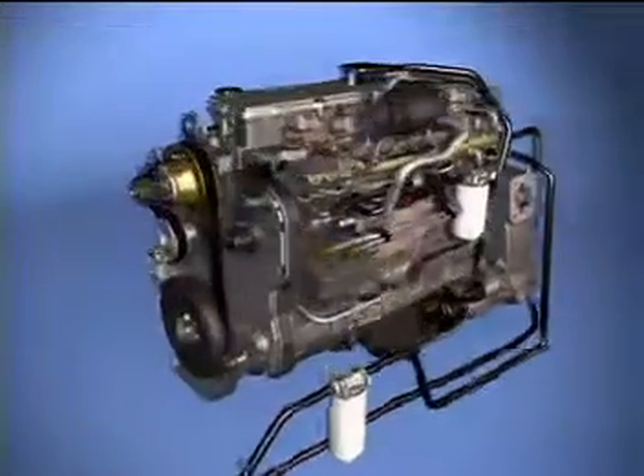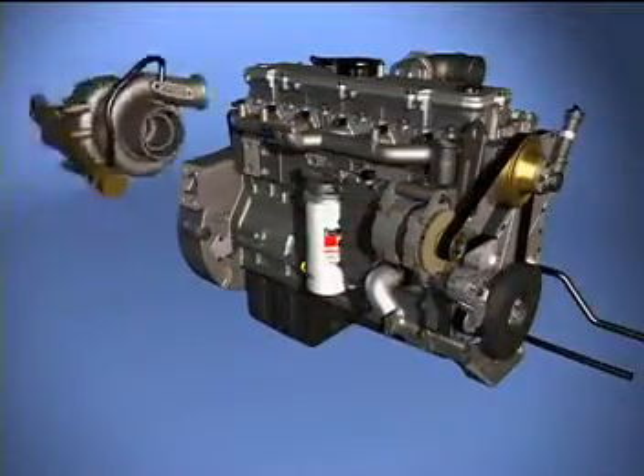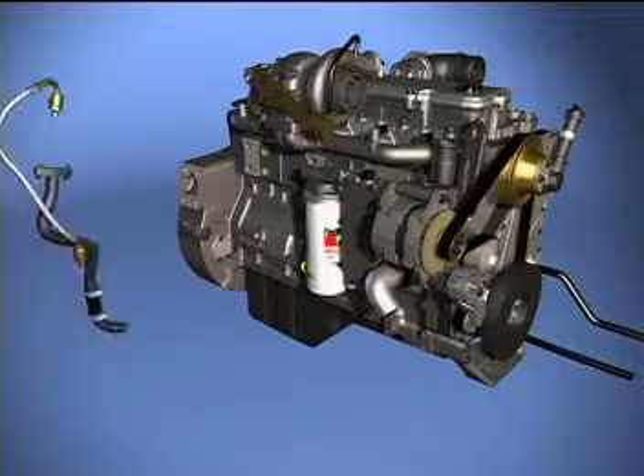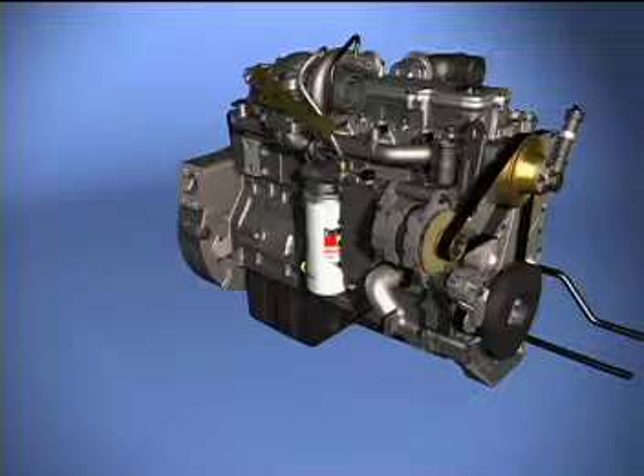The ISC with CM850 and HPCR incorporates a waste-gated, whole-set HY40W turbocharger, similar to the HX40 used on previous versions of the engine.